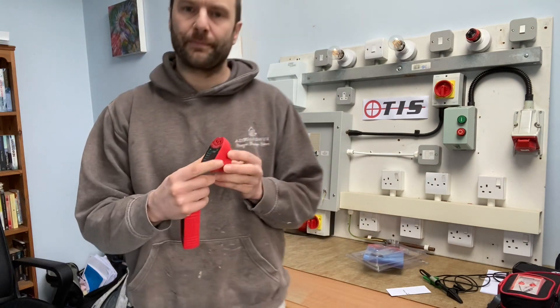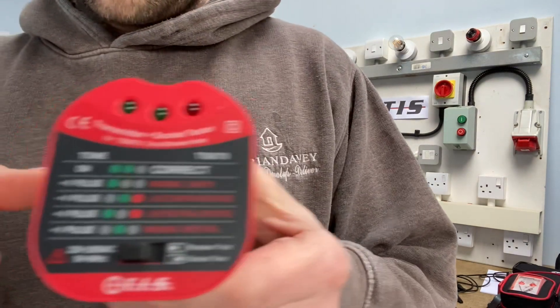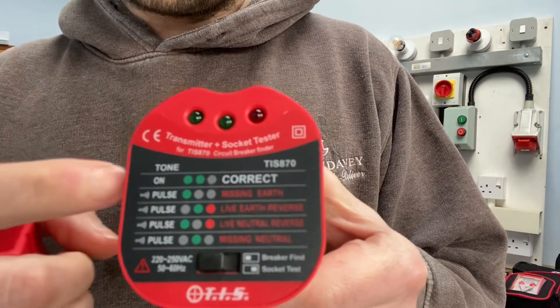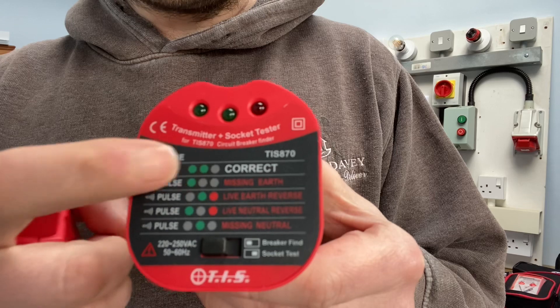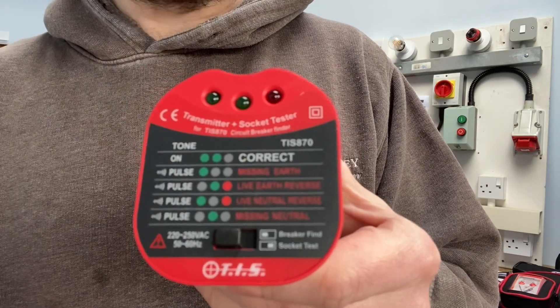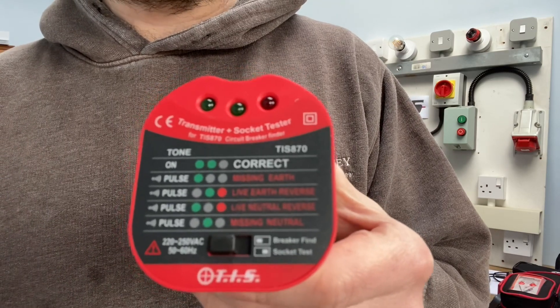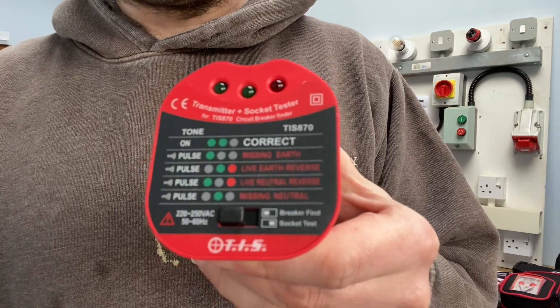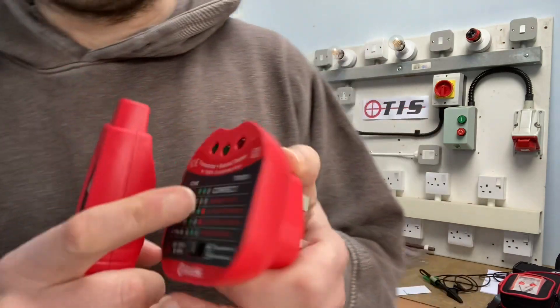It has a switch on the front. It tells you the fault — two lit LEDs in green means correct. Personally I would prefer three lit LEDs to confirm they're all working. But it also indicates faults and gives a pulse sound, which is good.